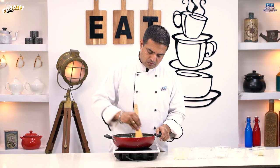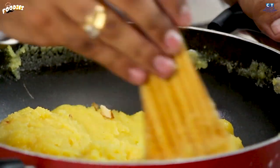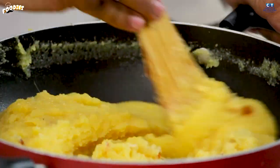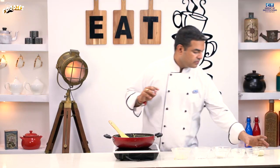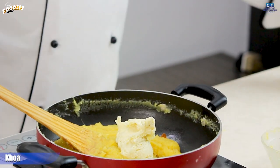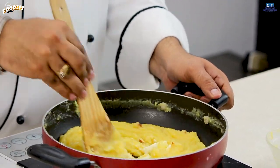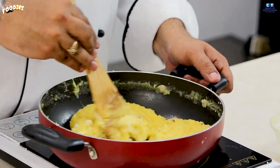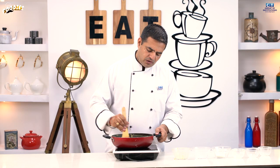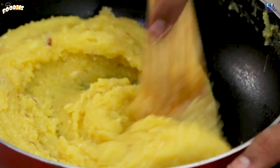Our halwa is ready. We will use the dried fruits as garnish as well. If you don't add the dried fruits on top, you will still see a nice halwa. You can see our halwa is ready.